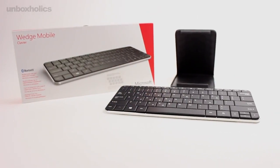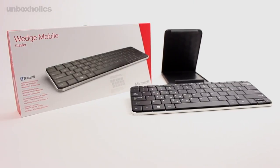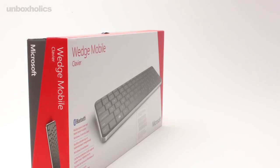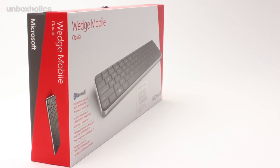Το Microsoft Wedge Mobile Keyboard αναμένεται σύντομα στα ελληνικά καταστήματα στην τιμή των 79,90€. Πρόκειται για ένα υψηλό προδιαγραφό προϊόν με καλαίσθητο σχεδιασμό και κορυφαία ποιότητα κατασκευής, που αποτελεί μια καλή πρόταση για αυτούς που θέλουν να μετατρέψουν το tablet τους σε laptop.